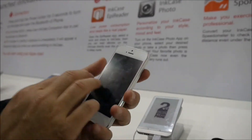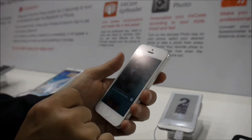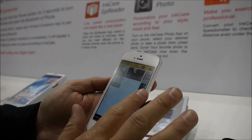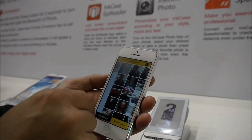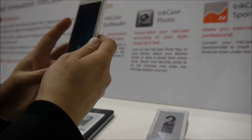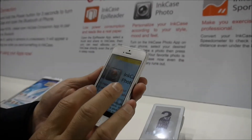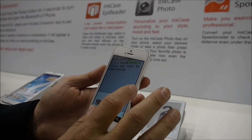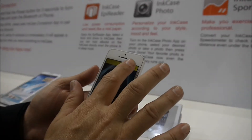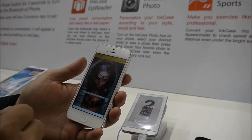If I want to display a photo, I'll need another application: the Ink Case Photo. Here is a photo I've sent before. I can also go to my album to choose one, or go to the camera to take a new picture to send. For demonstration, I'll just use this picture — press send, and it will do a quick exchange to transfer.